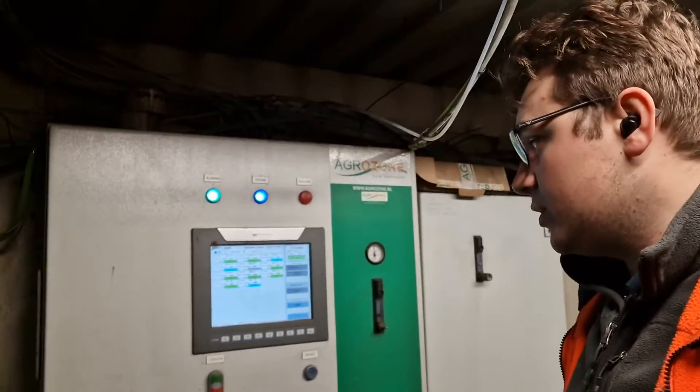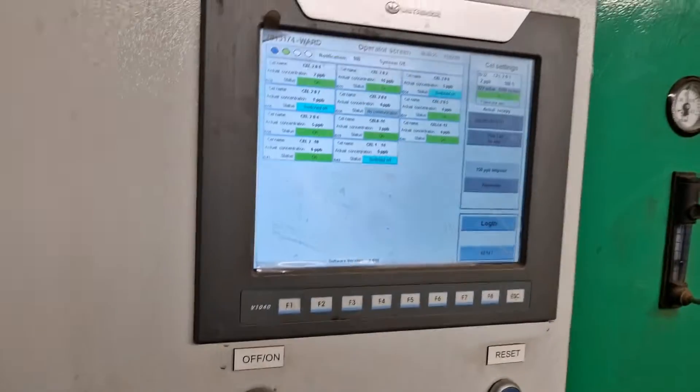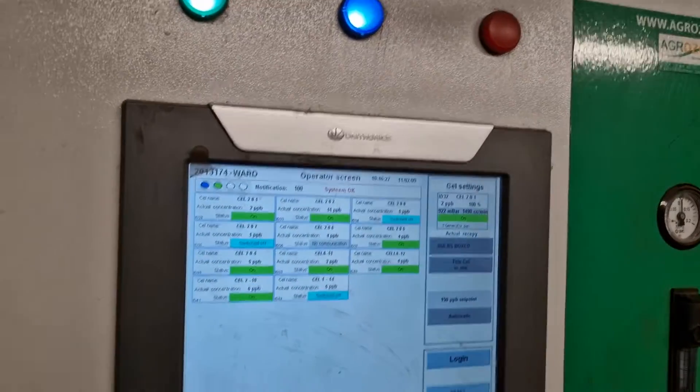Just thought I'd do a little bit of an update on the Ozone. We had a chap called Peter come over from AgriZone, the people who manufacture the boxes and operate the systems. He was very helpful and he's actually taught me how to use it. He's given me the tools to actually start optimising the system, which is good. We've gone through all the issues, I now understand how the screen works, so this is all work while training.